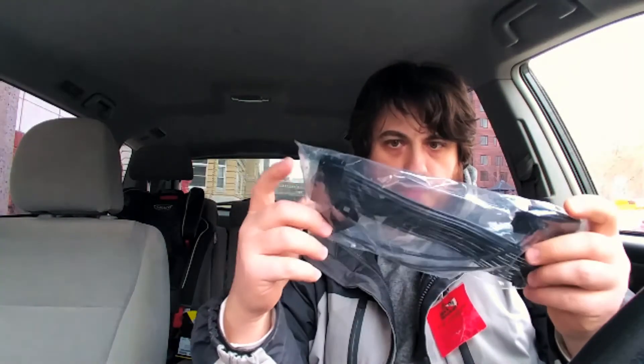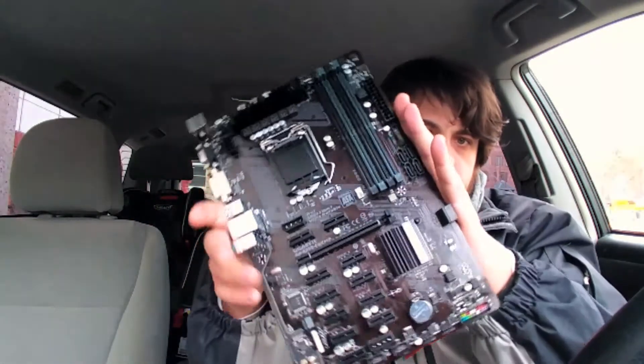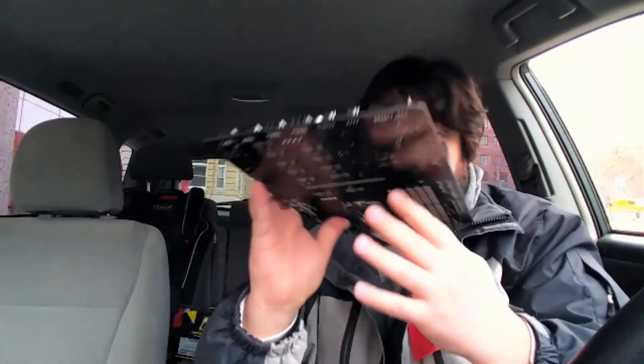There's this adapter so you can run two power supplies with it. You also get this thing — I'm not sure what it is yet, there are two buttons on it. I think it's something like a power button for the second power supply. I'll figure it out later, but yeah, basically a 12 GPU motherboard for only $150.